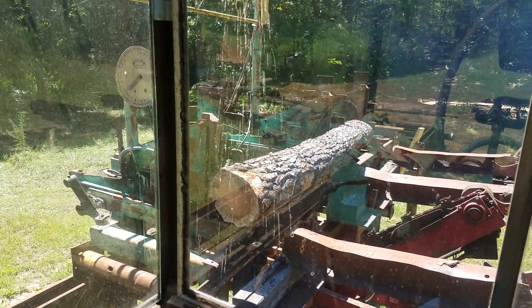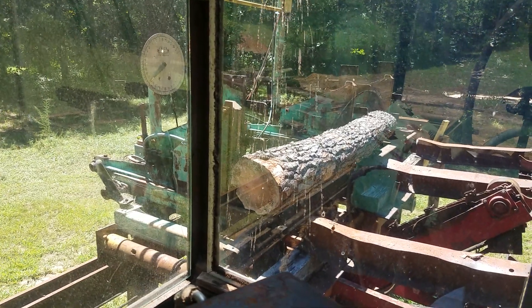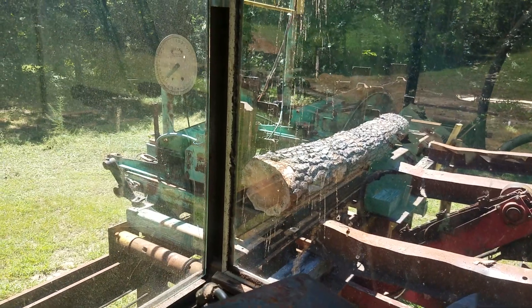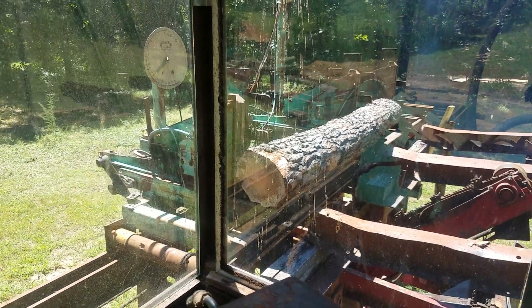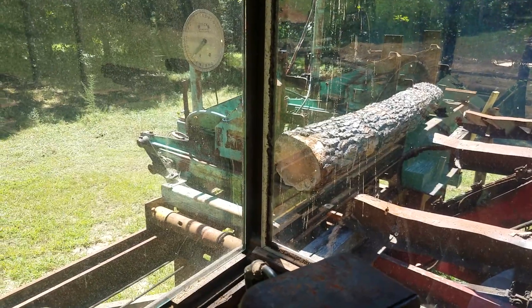All right, well here's — I finally got my sawmill ready, maybe ready, I don't know. We're getting close. This is going to be my first cut. I'm going to try this old pine log. Wish me luck — Mike McCoy, in your honor, in your memory. I'm going to give this a try.